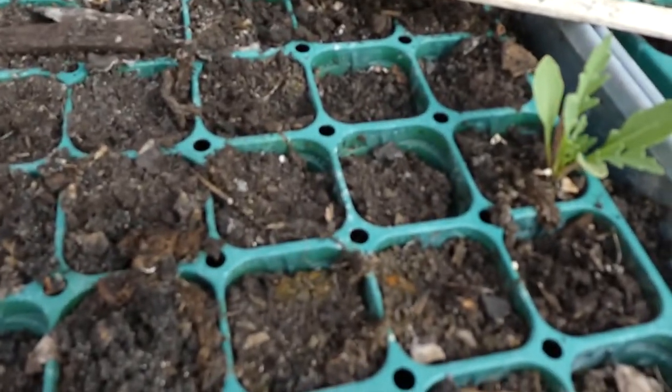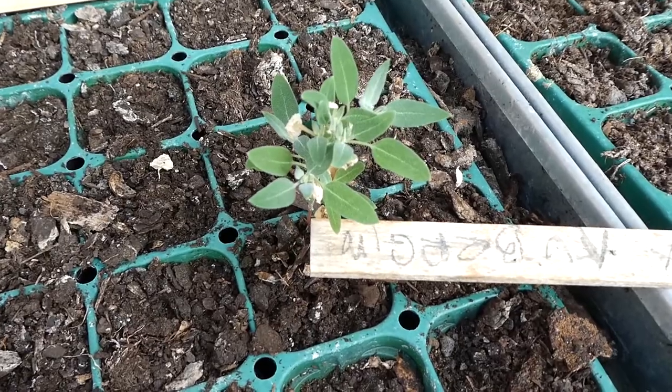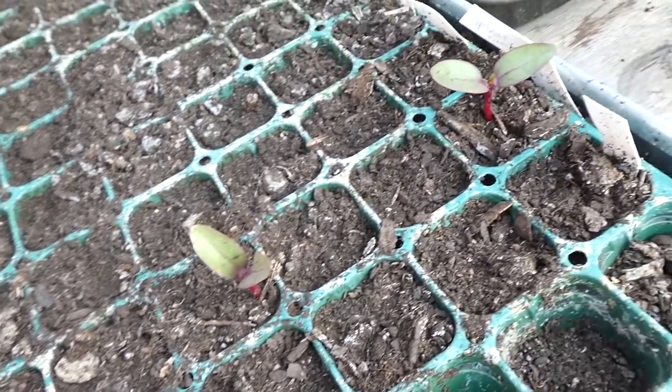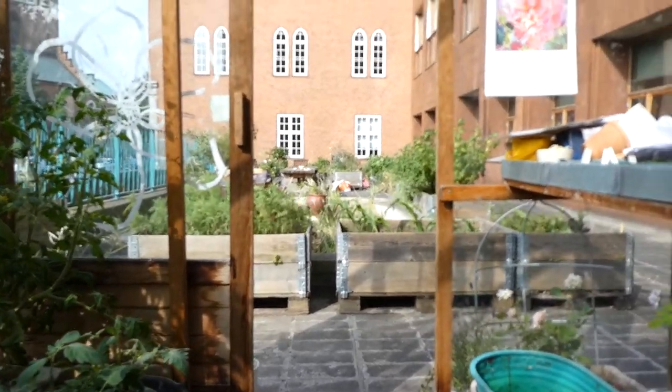It's been too hot so the plants haven't been doing too well when starting out. This one already looks like it has flowers. I'll head back out and show you the rest of the garden.